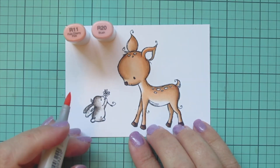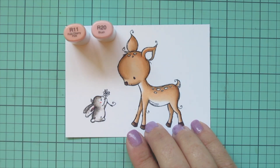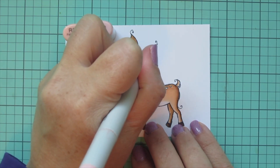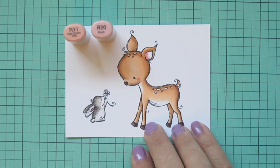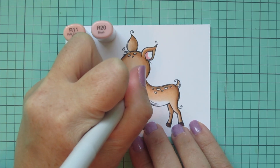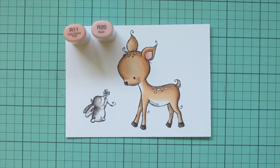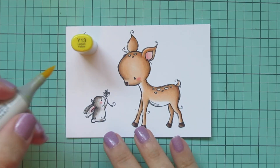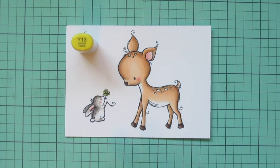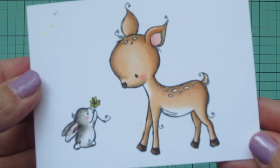Then I'll bring in R11 and R20 to color the inside of the bunny's ear. I'm also going to give both of my critters some rosy cheeks and then color in the inside of the deer's ear. I use the R20 first and then go in with the R11 to soften it up and make it look a little more natural. I'll use Y13 to color in the little daisy that the bunny is holding, then add a touch of Y15 to the center, and then trim these out with their matching dies.